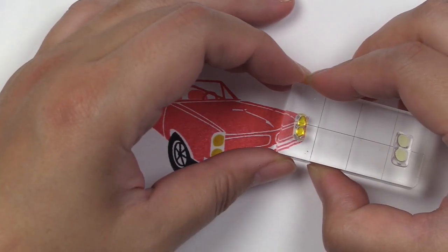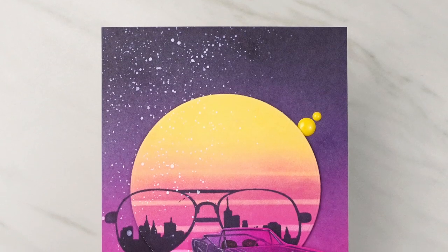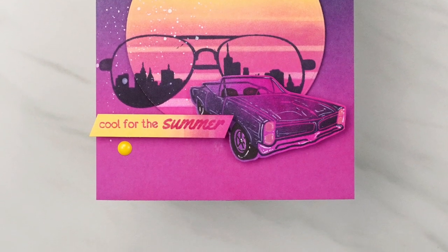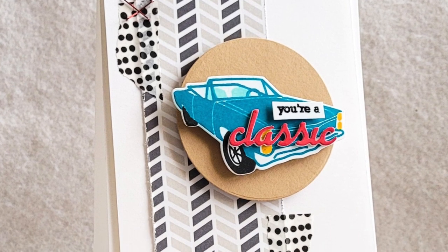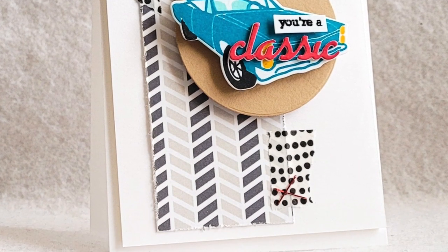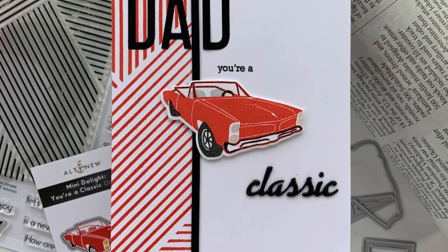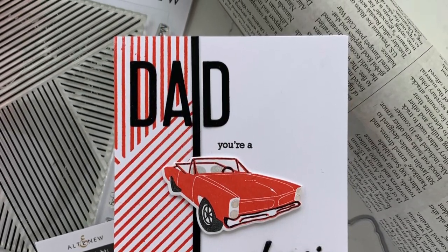This stamp set can only be purchased as a set with its coordinating dies. This Mini Delight, Your Classic stamp set is a high quality photopolymer stamp manufactured in the USA. To find out more about the Mini Delight, Your Classic stamp set and other available products, please visit us at Oldsnew.com.